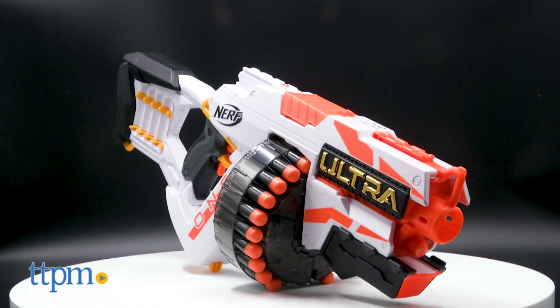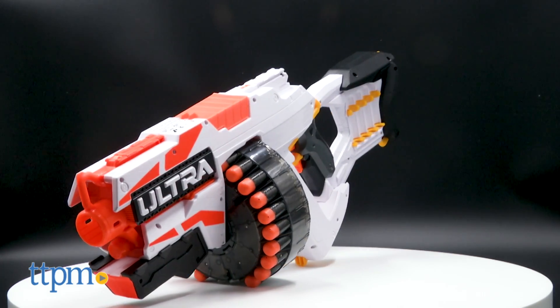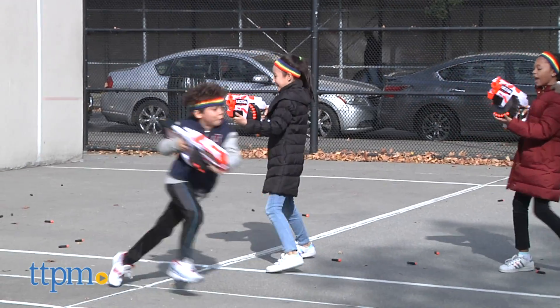It's got white, Nerf orange, and black, plus a gold Ultra logo on the side, giving it a premium feel. And with its massive 25 dart drum, which I'll get to in a second, it looks super imposing. Perfect for intimidating your opponents!